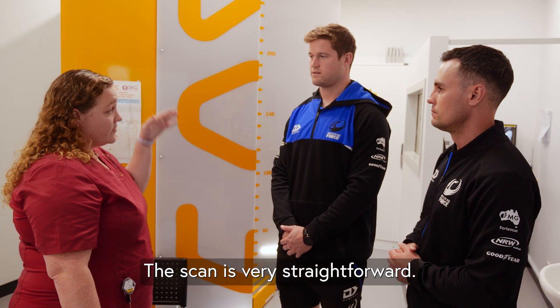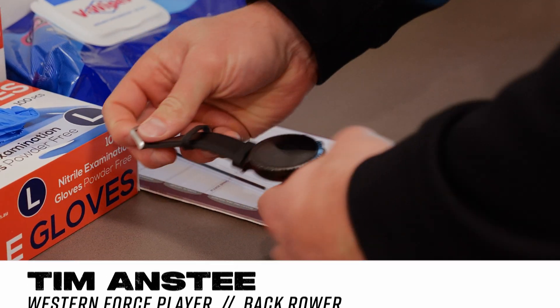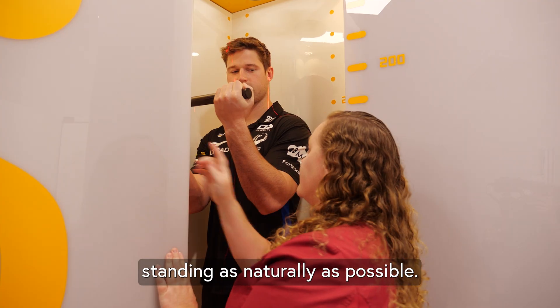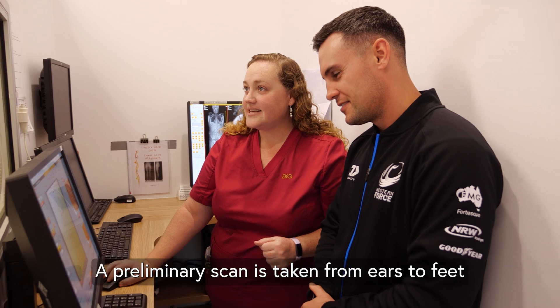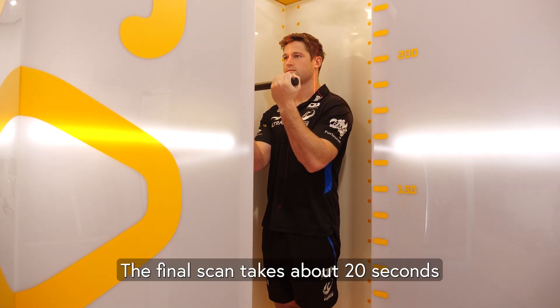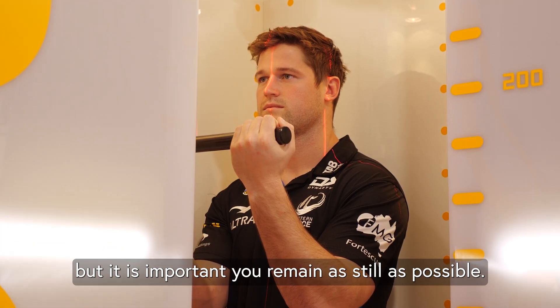The scan is very straightforward. A technician will ask you to change into a gown if required and remove jewellery and shoes. You'll be asked to step up inside the booth standing as naturally as possible. A preliminary scan is taken from ears to feet and any adjustments made to ensure a complete picture is obtained. The final scan takes about 20 seconds but it is important you remain as still as possible.